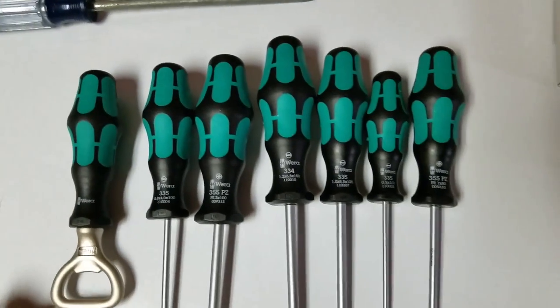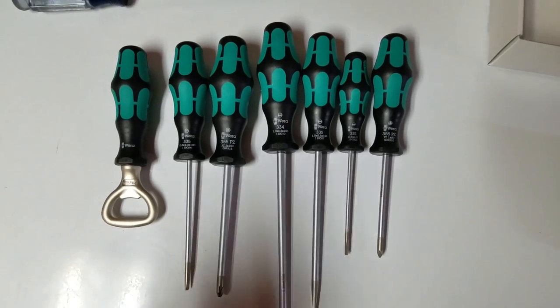And let's take a look and see what it looks like in its holder, all hung up.